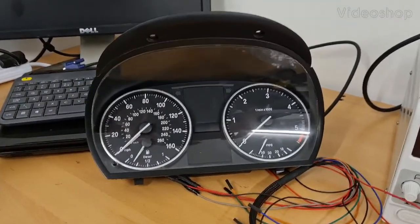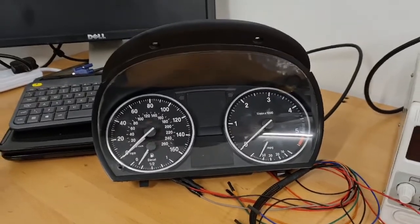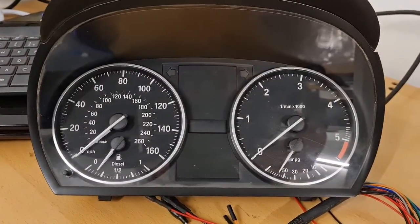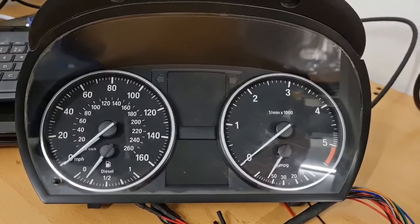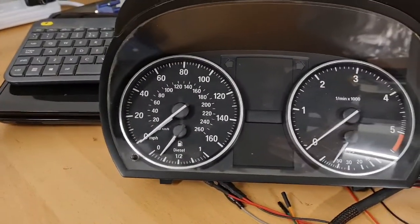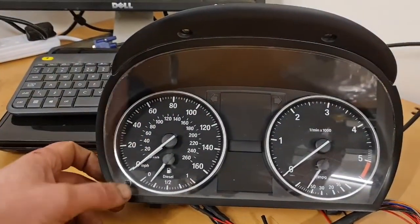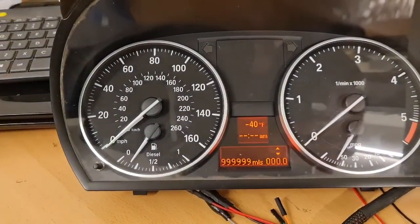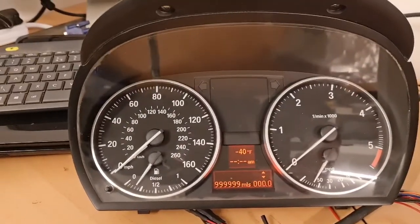A fairly common job: adjusting the mileage on a BMW E90 instrument cluster, or lots of BMW instrument clusters to be fair. When changing a cluster, you need to change the mileage to match. We also need to change the chassis number, and the same applies to the CAS module.